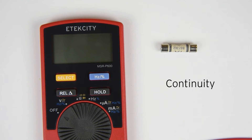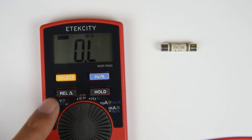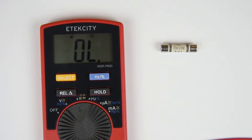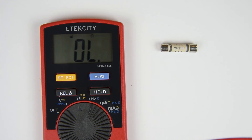To test the continuity of a circuit, turn the switch to the resistance setting, then press the select button twice to switch the multimeter's function for continuity. You can test the continuity setting by touching the probes together. If the meter beeps, that means there's almost zero resistance between two points. Here we'll be testing a fuse to see if it is internally broken.